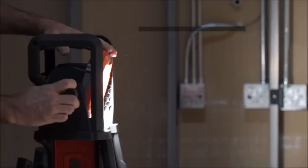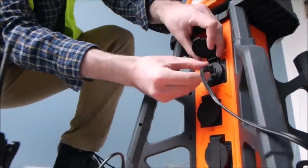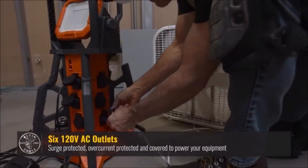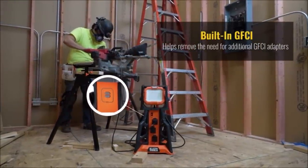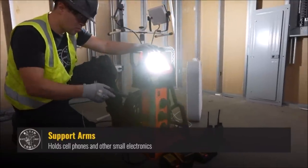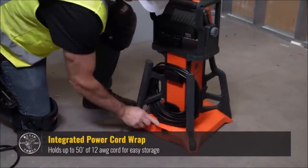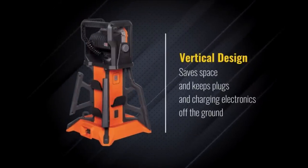Number 9: Klein Tools Power Hub. Distribute power and lighting to the jobsite from a central location with the Klein Tools Power Hub. The space-saving vertical design keeps electrical plugs off the ground by stacking six covered, surge-protected 120-volt outlets. The built-in GFCI removes the need for additional GFCI adapters. Brighten up dimly lit areas with the adjustable 5000-lumen LED work light. Easily carry it to any location by grabbing the rugged exoskeleton handles conveniently located on the top and sides.